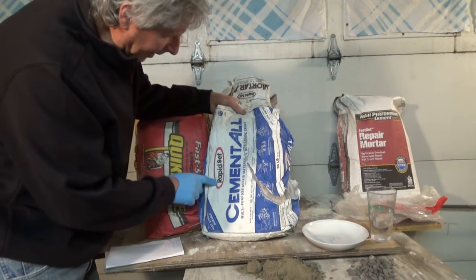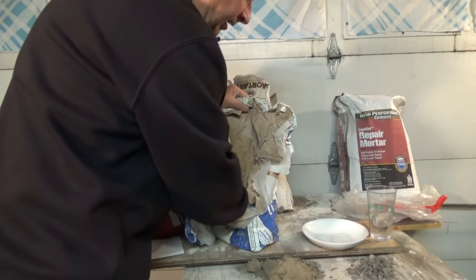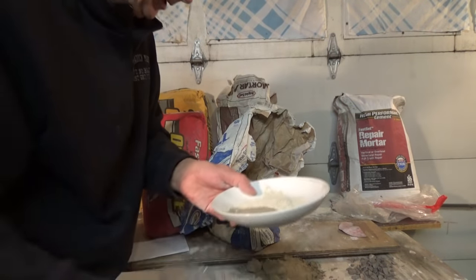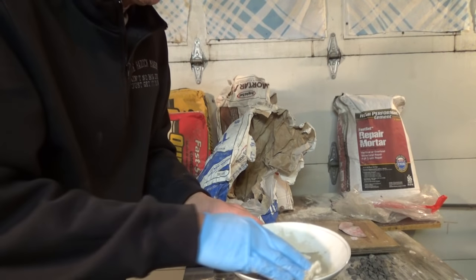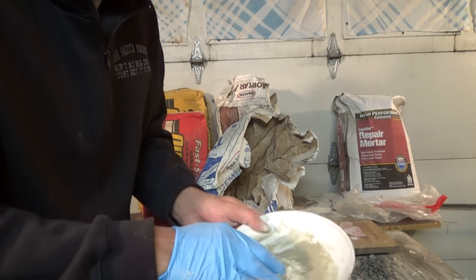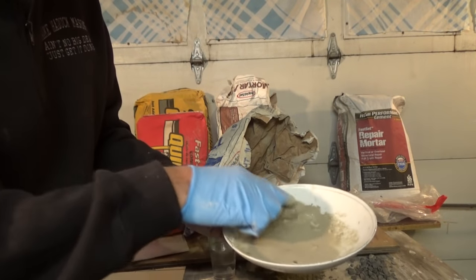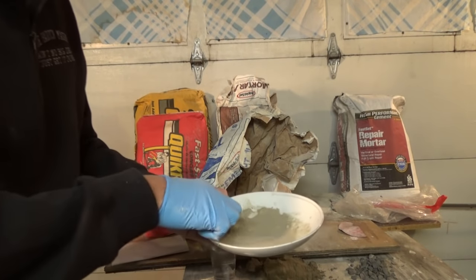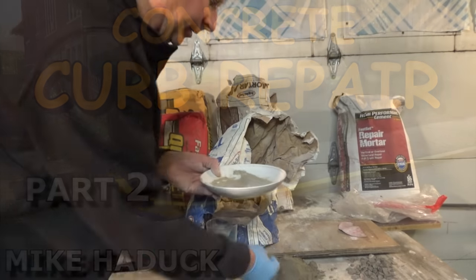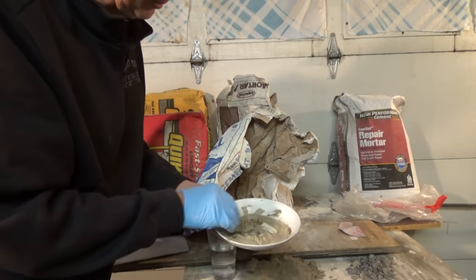The first one I'm going to talk about is Rapid Set Cementall. There's no sand in it. If you're going to do railings or something and you add a little water to it, it comes out like a paste — gooey, and it moves. If I'm doing steps or something, I used it on church steps, I started using it on curbs, and sometimes I'd even add a little sand to it to give it a little body, because within an hour it goes up to 3,000 PSI.